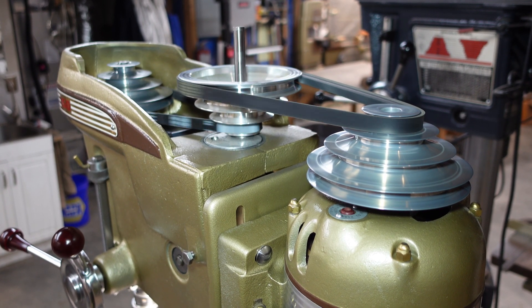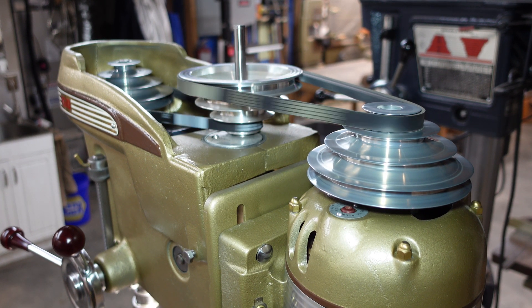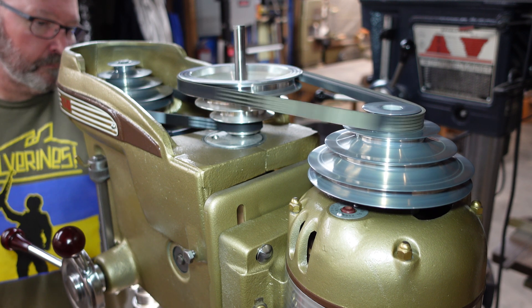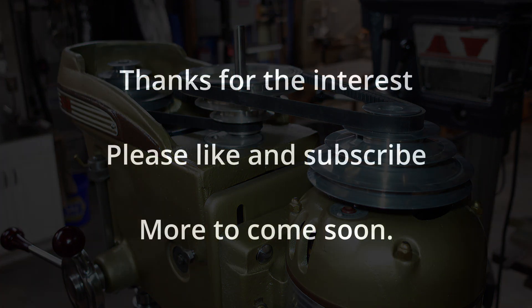Also, if you haven't seen any of my previous videos on the Classic Craftsman Drill Press, I'll put a link to the first in that series of videos at the top of the screen now. Again, thanks for the interest. Please like and subscribe if you enjoyed this, and I will see you next time.